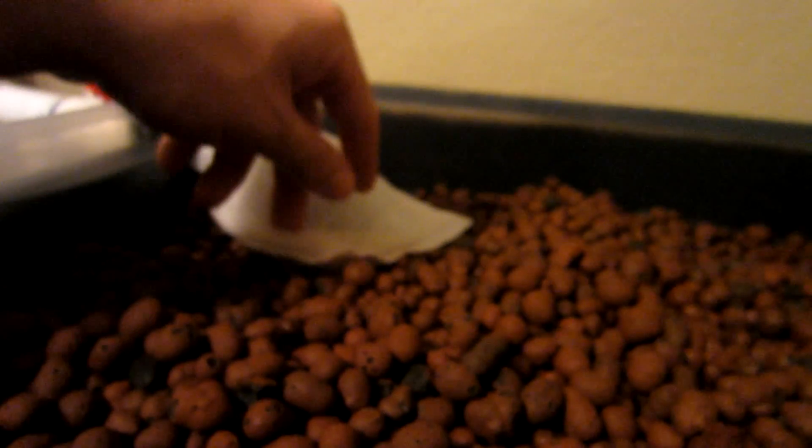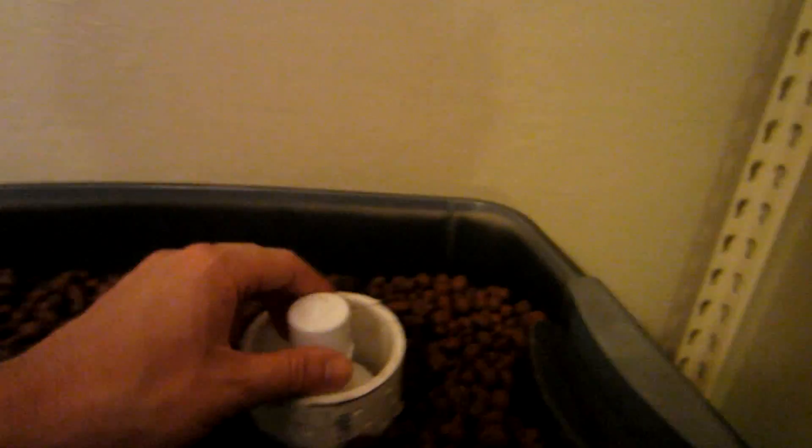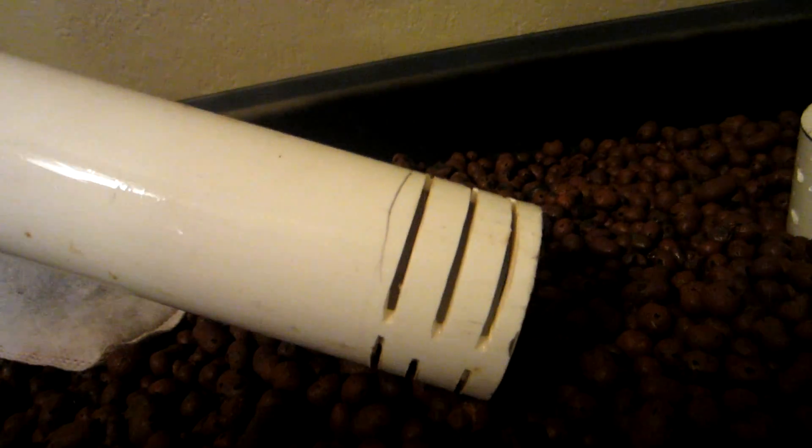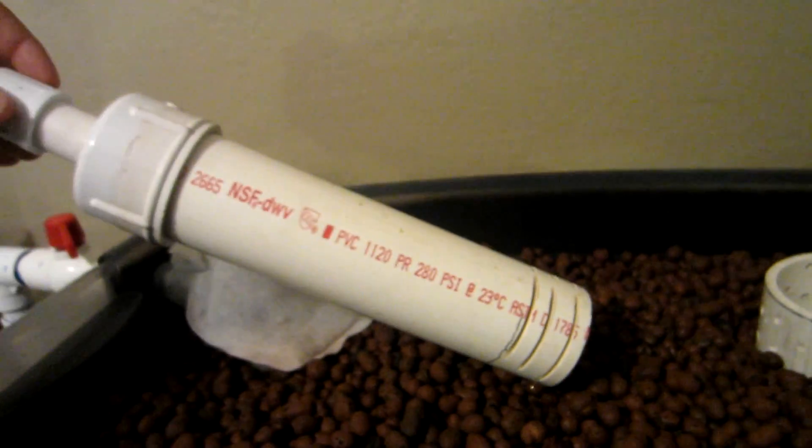Plants planted here will have a harder time stealing water as it falls to the bottom. I also painted the tank black except for one strip so I can watch the water level. On the bell siphon, I updated that too — it now has slits cut with a saw and it's working a lot better. And there's the inside again.